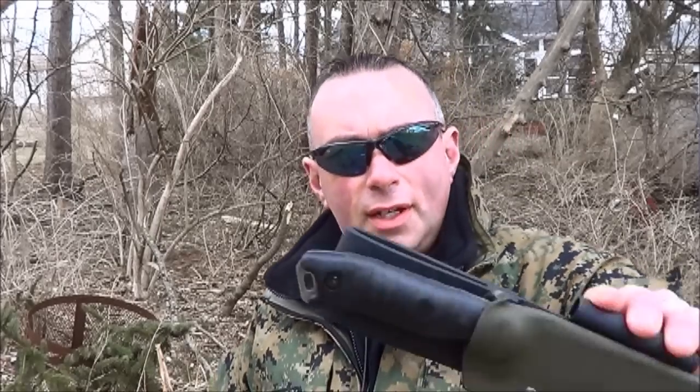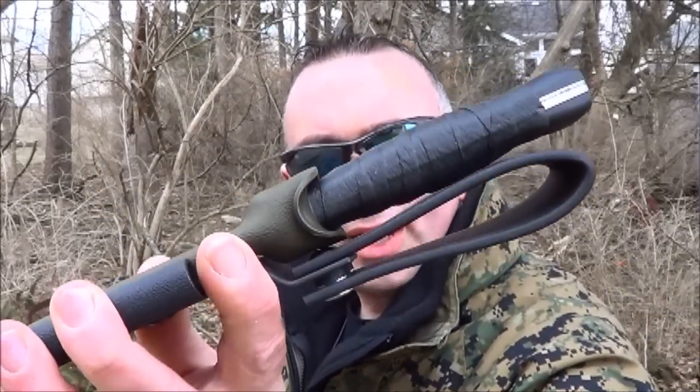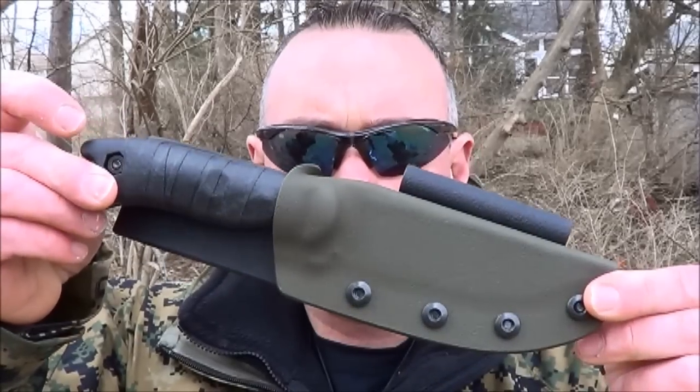Quick addendum to the end of this video — this always happens right after I finish shooting. As soon as I was done with the BK16 video, I got a package in the mail from another kydex maker for the BK16. This is Godspeed Tactical's entry into the BK16 sheath arena. I'll put more details in the description box.